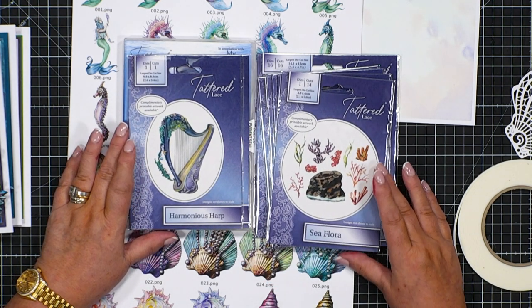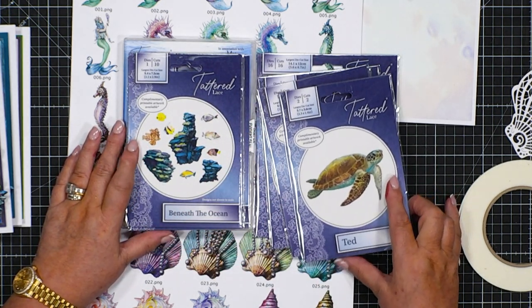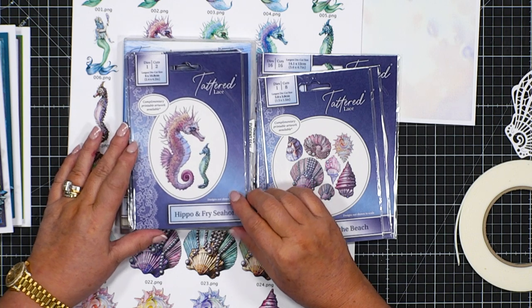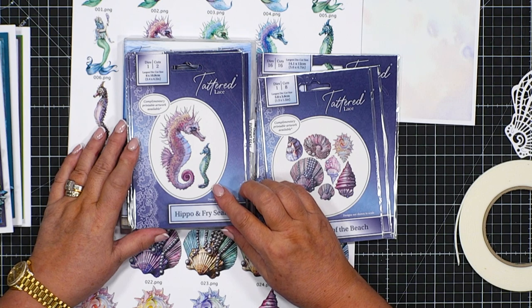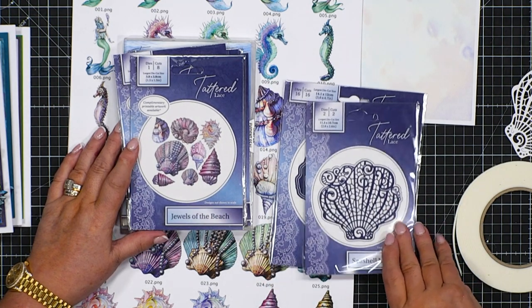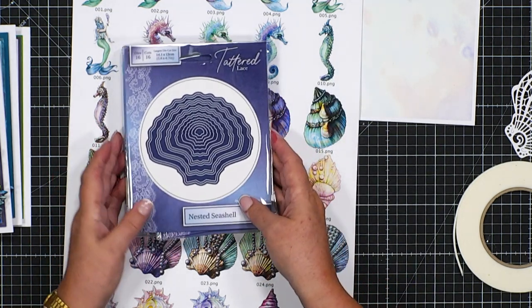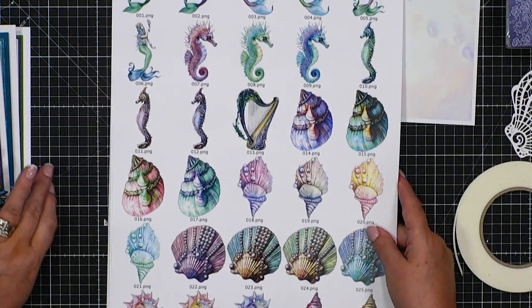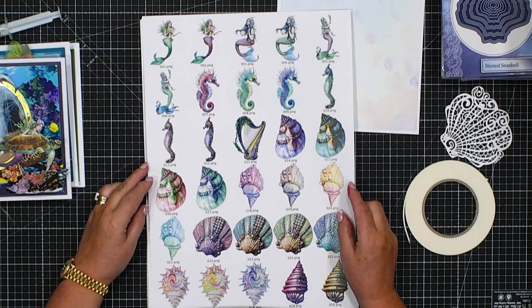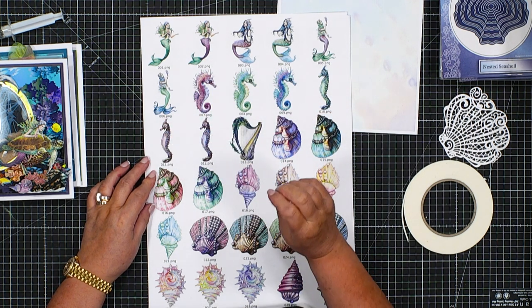We've also got our Harmonious Heart, Seaflora Beneath the Ocean which is a montage of lots of elements, Ted our turtle, Hippo and Frye which are our seahorses and baby seahorses — carried by the dads, the males, and if anybody didn't know they are actually called Frye. We've got Jewels of the Beach, that beautiful seashell lace iconic Tattered Lace, and then our nested seashell. There's a printout from the USB giving an overview of the sheer volume on it, including the MyCraft Studio graphics program which allows you to change the colours — you'll see each of the mermaids in two different colourways.